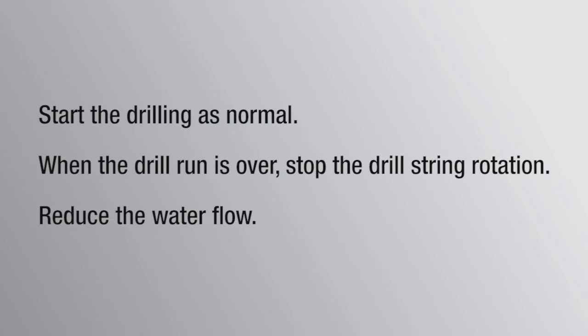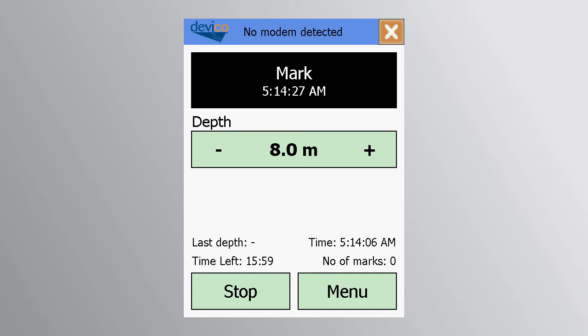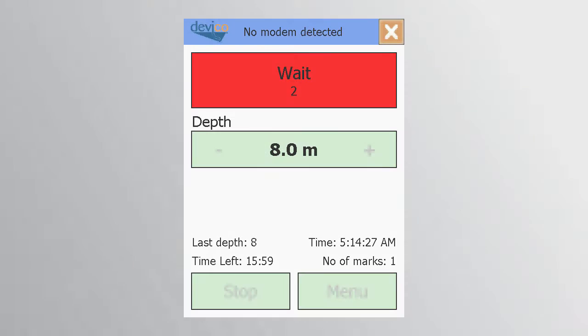When the inner tube has landed, the drilling may commence as normal. When the run is over, stop the drill string rotation and reduce the water flow. On the PDA, enter the bottom depth of the hole and press the mark button. Wait without moving the drill string until the mark button turns green again.